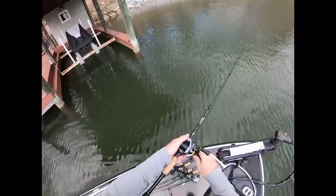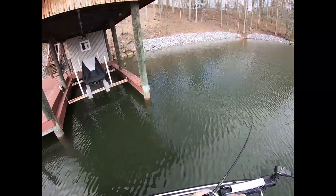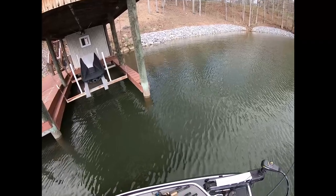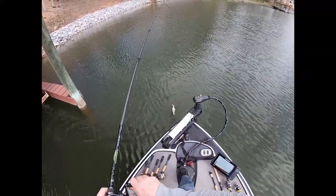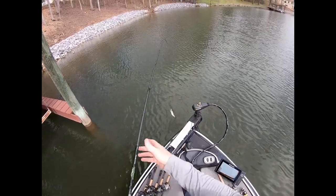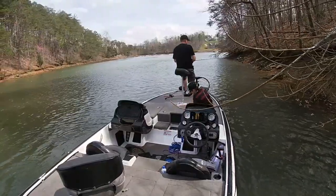Today we're on West Point Lake. But this rig right here, I'm just down here to do the video. I've fished this rig on every lake — it's all in the southeast: Alabama, Mississippi, Tennessee, South Carolina. And it works on every lake. A lot of people ain't using them, but you can catch a lot of fish with it on a lot of lakes.